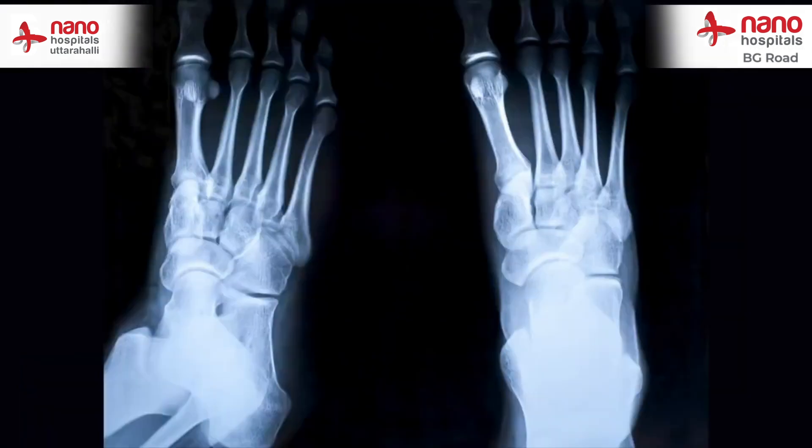In such a scenario, if we are able to detect or diagnose this early — which can be done by X-rays and MRI — we can make sure that the foot does not end up with a deformity or an amputation.